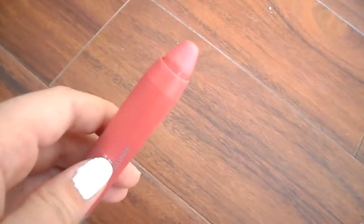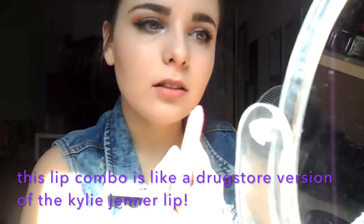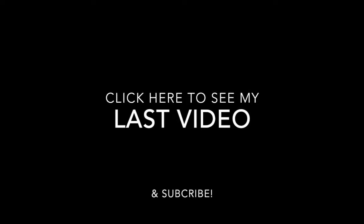I'm now going to line my lips with this Annabelle lip pencil in Buff and the Revlon Colorburst Matte Lip Balm in the color Elusive — this is going to give us a Kylie Jenner-esque lip and finish off the look. Thank you so much for watching and please subscribe.